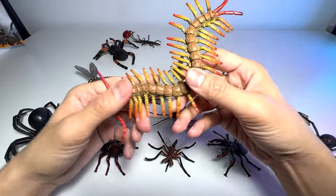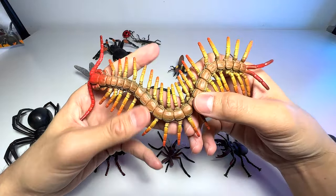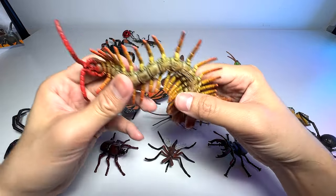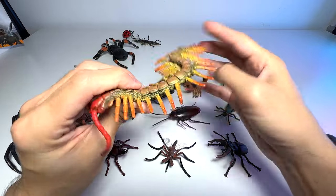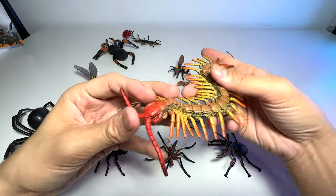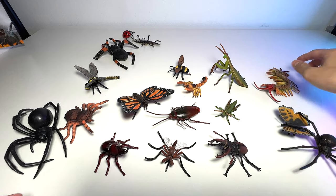Next we have a centipede. Centipedes can grow up to very long lengths, and they have quite a rubbery feel when it comes to texture. The bite is actually quite deadly as well — can be very painful.